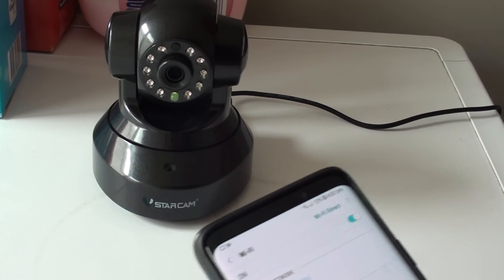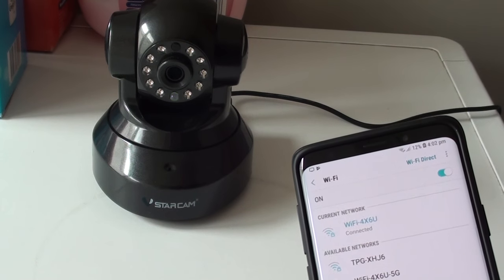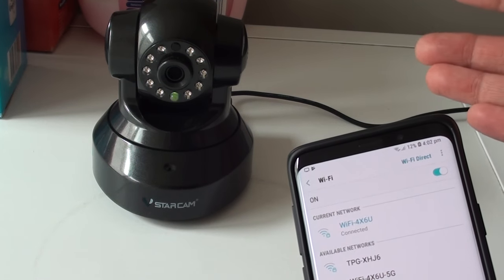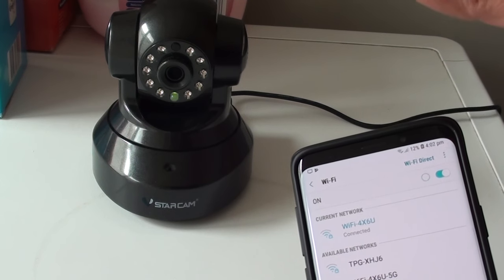And that's it — give that a try and see if that fixes the problem. Most likely it has something to do with your Wi-Fi, whether you put in the wrong Wi-Fi password or you have connected to a Wi-Fi that is 5G and not the standard Wi-Fi.